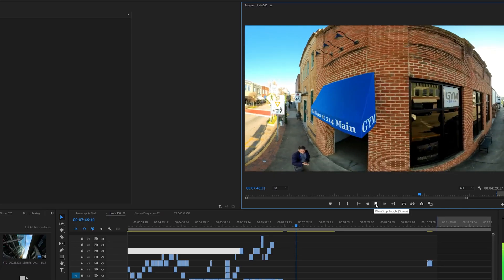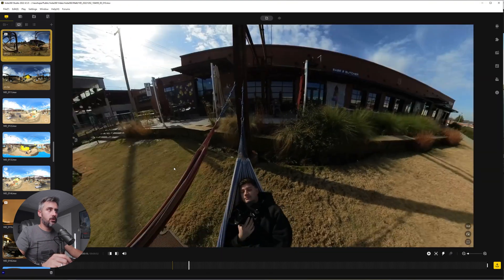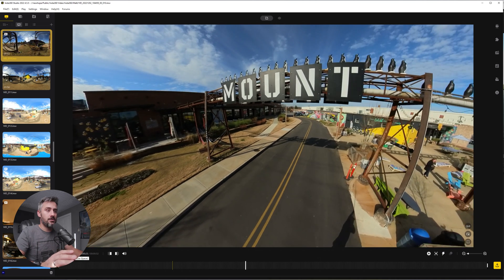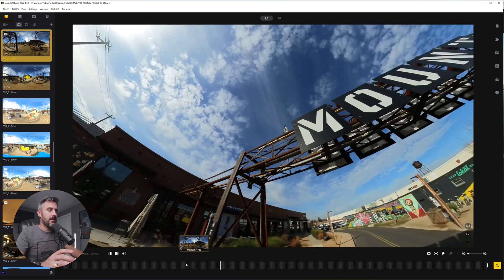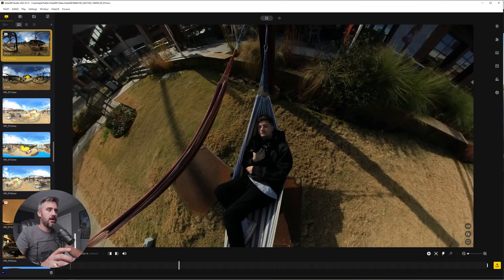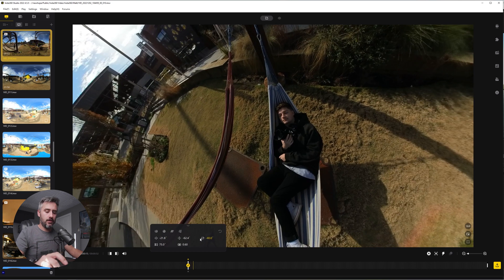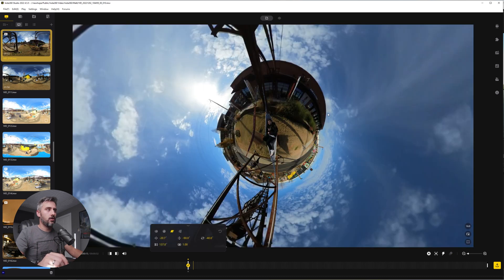Editing 360 footage is actually really simple thanks to Insta360's studio software. If you put a 360 video into Premiere Pro, it's not going to know what to do with it, so we use the 360 software and export videos that we can then import into Premiere Pro. Once we have our video, we can click play and look around in any direction. What makes this studio awesome is the keyframing — with a shot, we find the beginning and add a keyframe, and all these parameters come up like roll and angle. You can tilt and adjust, and they even have presets like crystal ball or tiny planet.